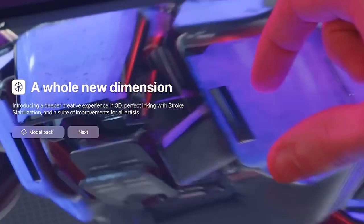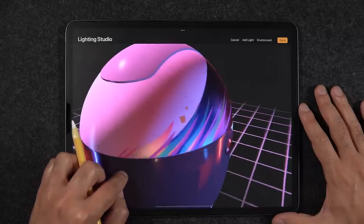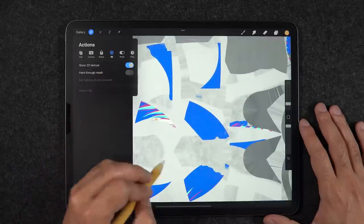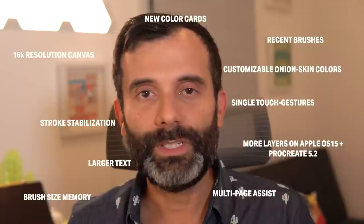The team behind Procreate has done it again. Procreate 5.2 Beta is out and I had the pleasure to test out some of its best features. We now have the amazing ability to paint 3D models in 3D space by positioning 3D lights, changing the environment, as well as painting those same textures in a flat 2D space. But don't be fooled — there are also many updates and new features for 2D illustration.